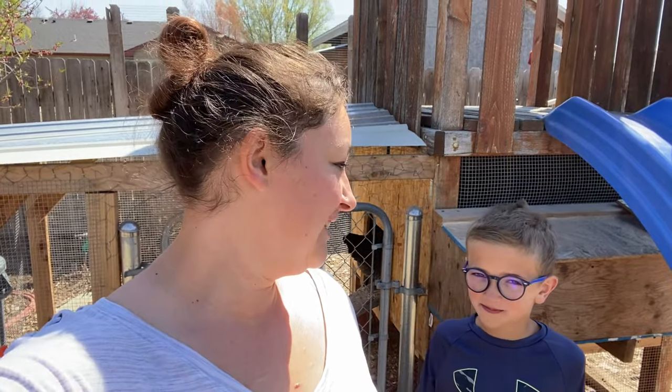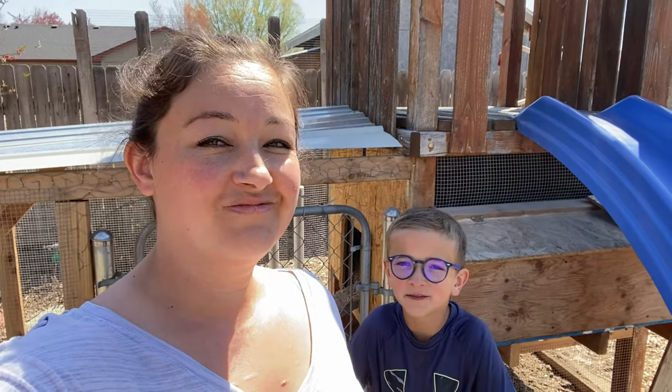We have a broody hen inside our nesting box. There are a couple things you can do — you can either break her broodiness by putting her in a cage with a wire bottom, or keep getting her out of the nesting box. But it's kind of more fun to hatch some eggs.